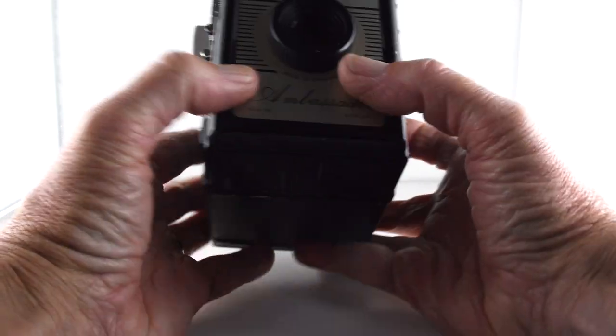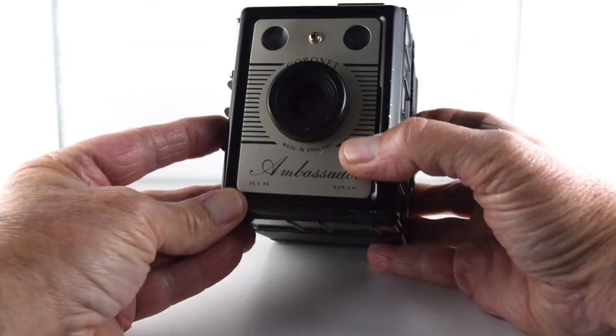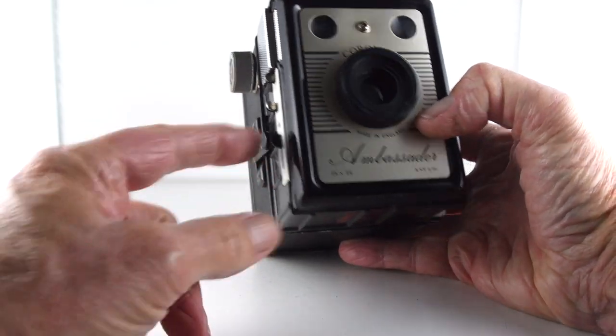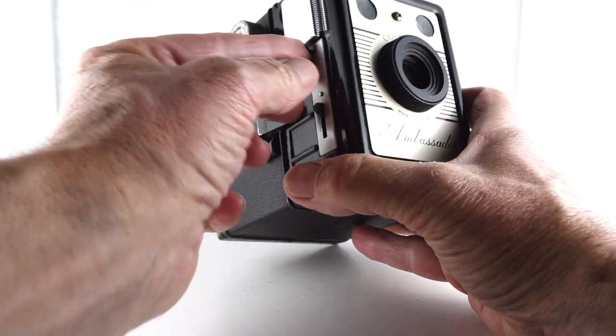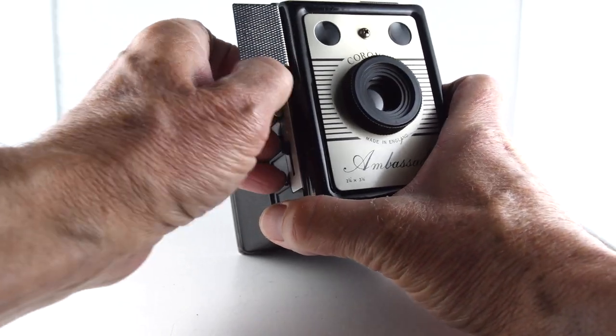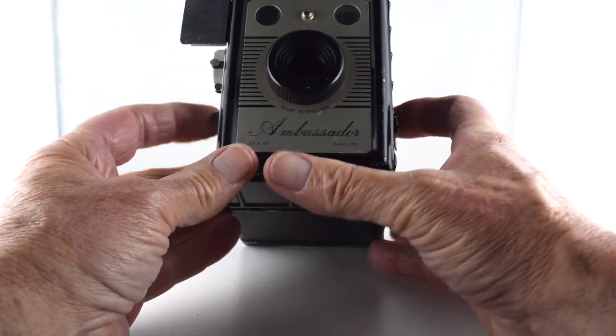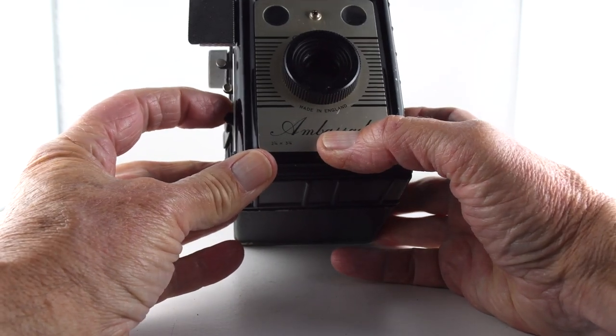It does have just one shutter speed, presumably something like a 30th, which is actuated with the bottom lever. However, on the top lever, we can move the window open, pull it out, and that then gives us bulb mode, where we hold down the shutter and it stays open.